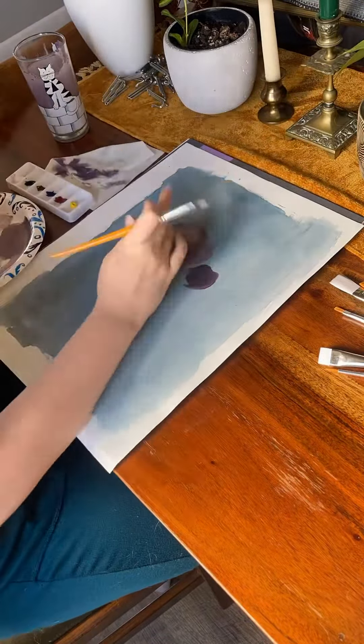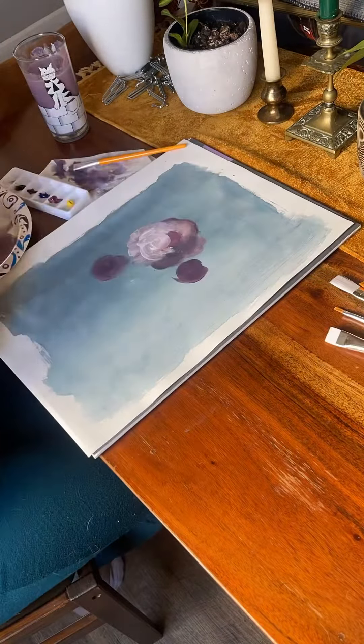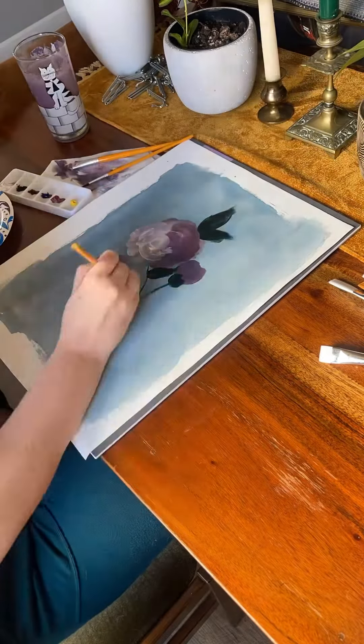When it comes to painting flowers, I've learned that less paint is more. Looking back on this footage, I liked the way it looked before I added all this white — the white kind of makes it look like a carnation instead of a rose.